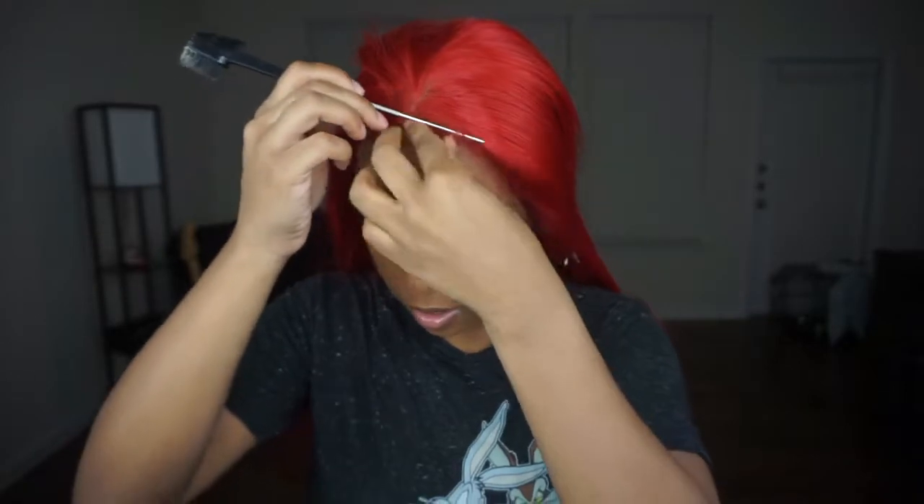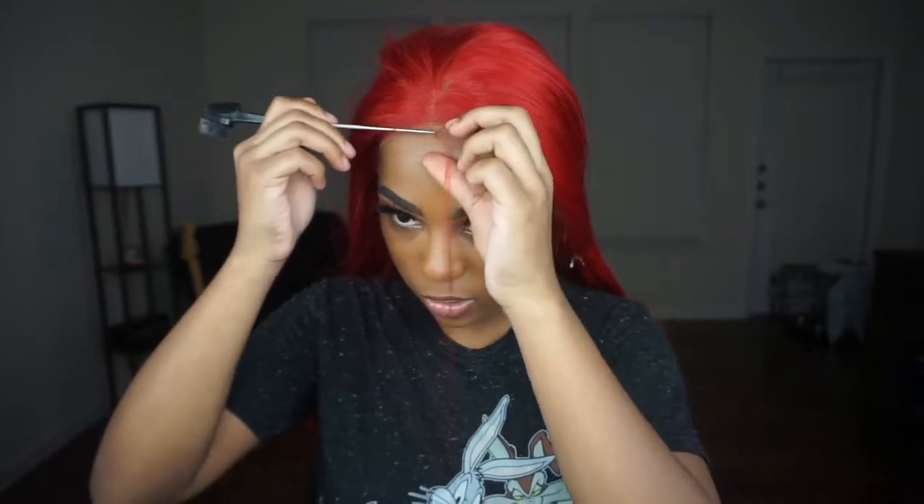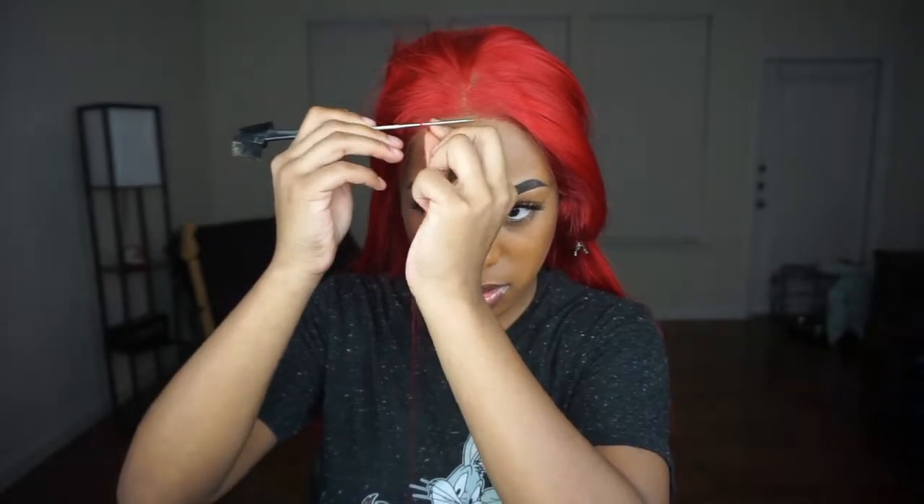Now we're gonna do baby hairs, because I like the lace hairline but it's just too straight for me. I'm going to use this brush — everybody has a different name for it, you can find it at your local beauty supply store for about a dollar. I'm taking out a little bit of hair from the front. I like to work in sections because sometimes I get overwhelmed with too many pieces and end up forming too much baby hair. Baby hair should be very subtle, as if it were your real hair. I'm going to diagonally cut that down, get my eco styler gel, and swoop it in this direction.